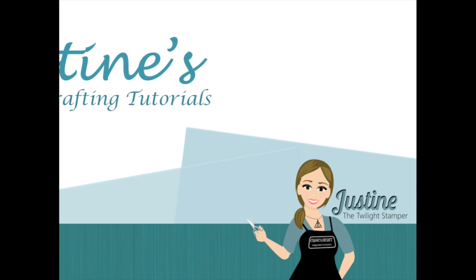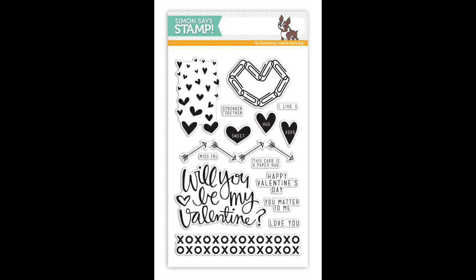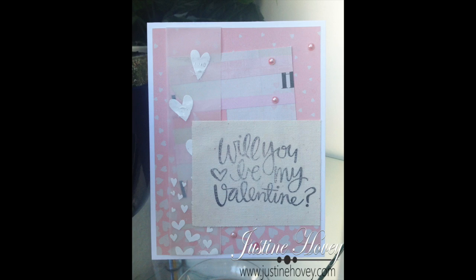Hey everyone, Justine here, the Twilight Stamper, back with the Three Cards, One Stamp series for February 2015. This week we're going to be using the Paper Hug Stamp Set from Simon Says Stamp to create three really different cards using one stamp set only.